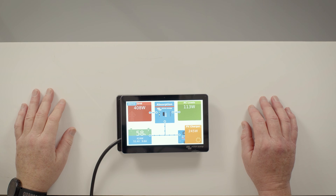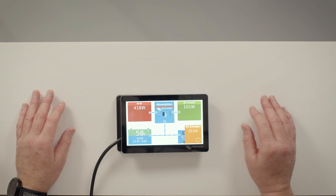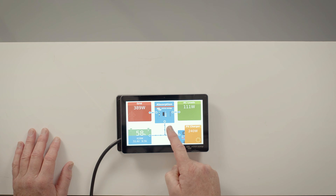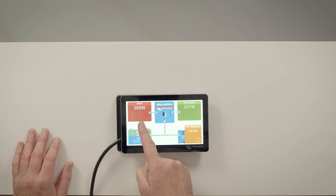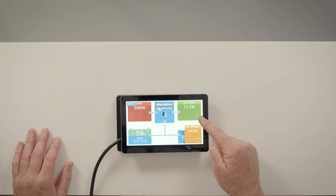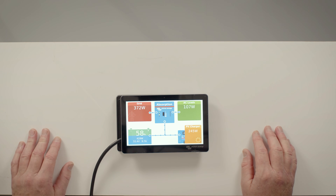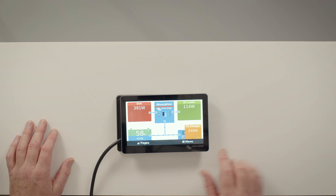We will now take a look at the display and the functionality that you can access when using the Cerbo GX as part of the system. Initially when switched on, you will see the Victron power flow display, which shows all of the elements connected to the system. It shows the inverter charger in the middle, any AC inputs, any AC loads, the state of charge, and any power coming from or being sent to the batteries. If you have solar connected, it will also display any solar array and the power coming from that array.